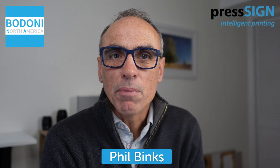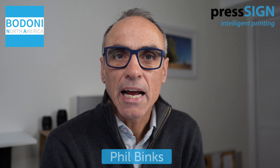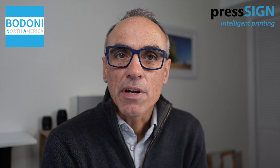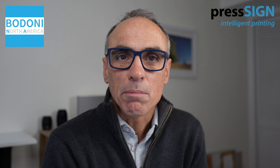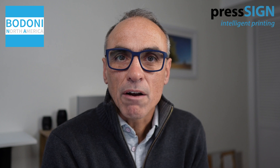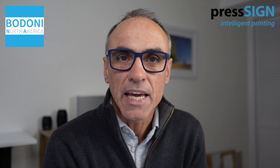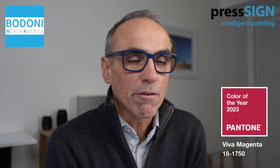Hi, it's Phil Winks here from Bodoni North America. Today I'm going to go through one of Press Sign's features where you can select a spot color and find out the printable values that you need to match that color. The reason I'm doing this is because Pantone have recently announced their 2023 color of the year, which is Viva Magenta 18-1750.